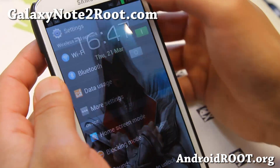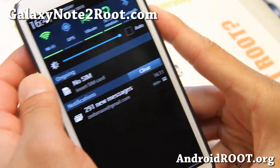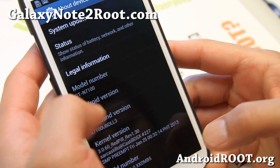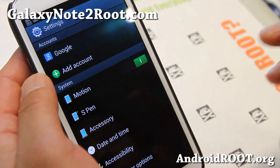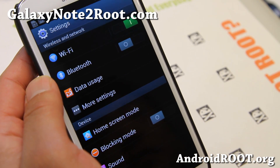Hi folks, this is Max from GalaxyNote2Root.com. I've got the GTN 7100 here running Assassin ROM — I'll have a review on that. But first of all, I wanted to address some Wi-Fi issues with the GTN 7100, just the GTN 7100.